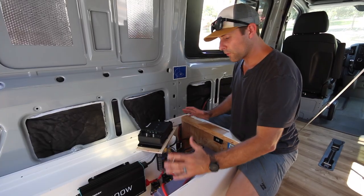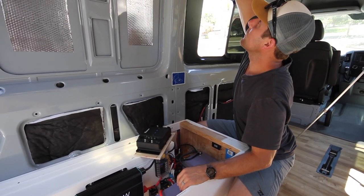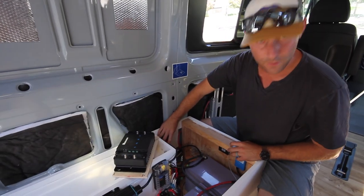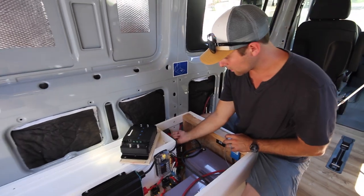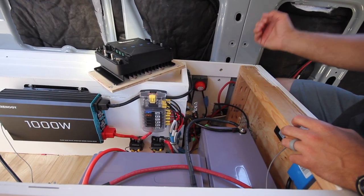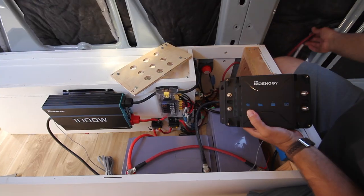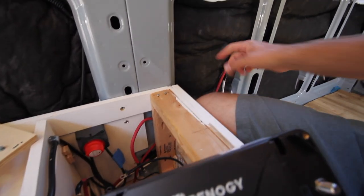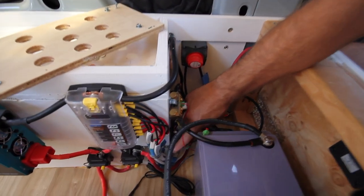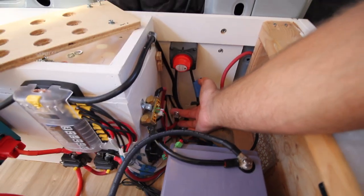Here's our battery compartment — this is all of our power. Everything is coming in and out of here. The solar is coming from all the way up here, dropping all the way down this post, coming right into this breaker so that I can turn on and off the solar if I need to repair anything down the line so that I'm not consistently getting power. My solar is going into here. I also have — if you can see these wires here — this red wire is going all the way back to our alternator. This wire comes in down here, goes to this 80 amp breaker right here.